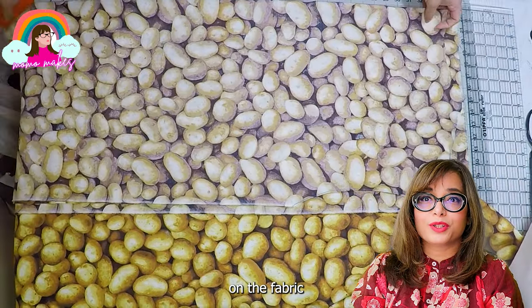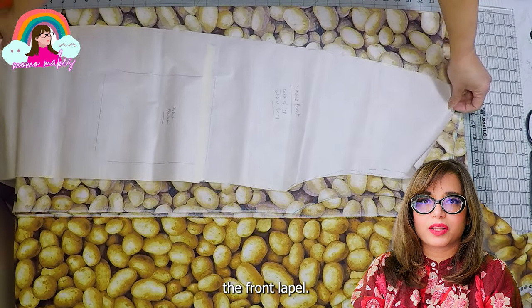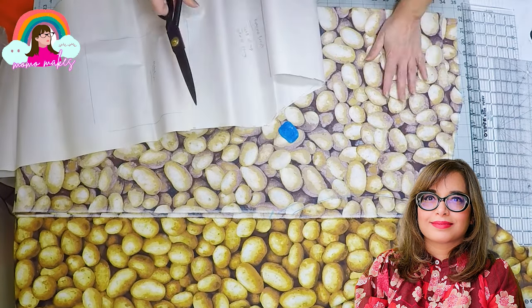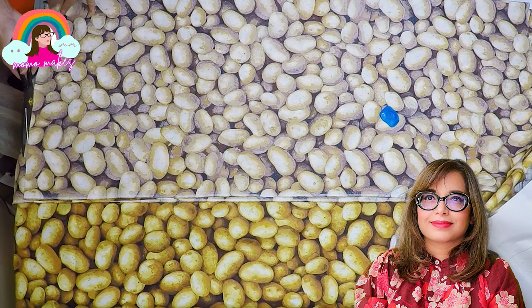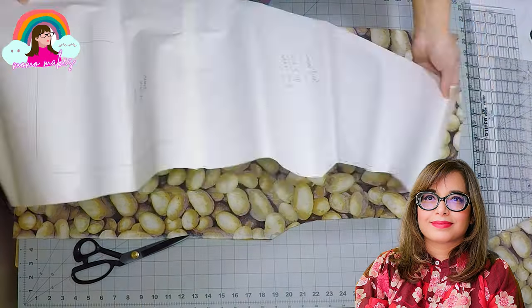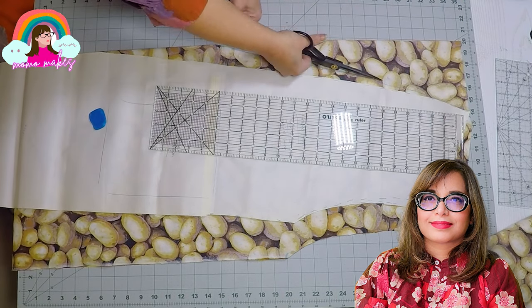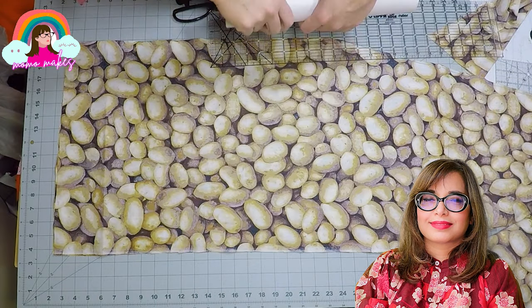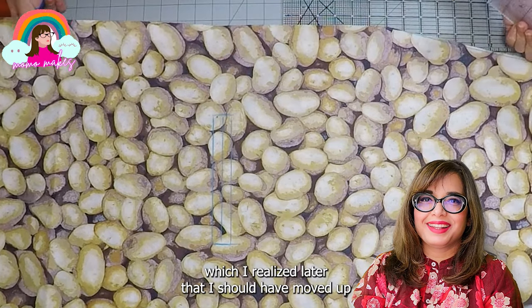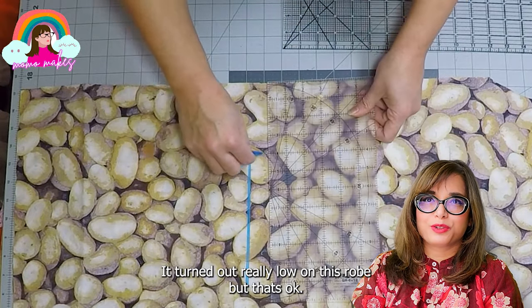To adjust the front, I'm going to lay the back piece on the fold and mark the width needed. Then I'll place the pattern piece on the fabric and mark the armholes and the shape of the front. I'm also going to mark the position of the belt pockets, which I realized later I should have moved up closer to the waistline — but oh well, lesson learned. It turned out really too low on this fuzzy robe.